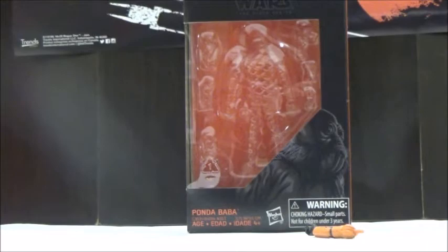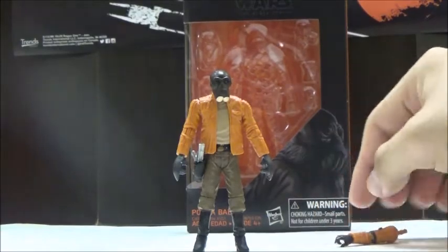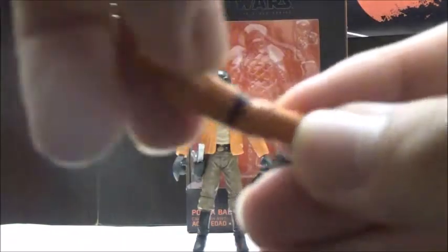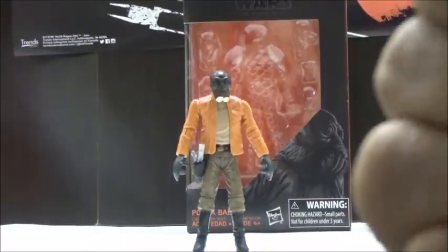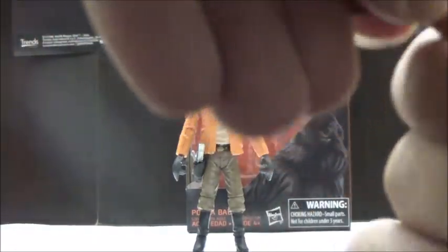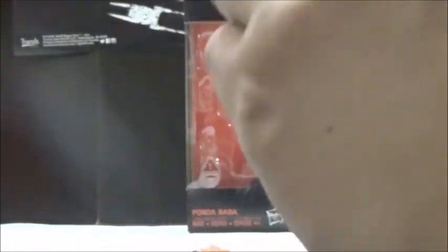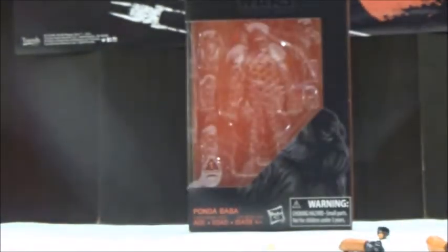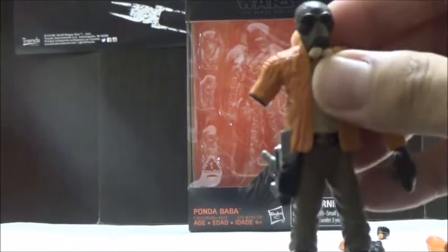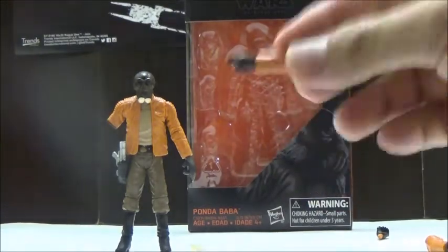Other than that, that's pretty much it for the articulation. He does have a few accessories, since he is a character that got his arm cut off by Obi-Wan Kenobi in A New Hope. He does have an alternate arm which can be separated into three pieces to represent his arm getting chopped off. You can actually unpeg this entire piece and place on this version of the joint to represent his arm getting cut off, and just like in the film, you can keep the hand on the ground.